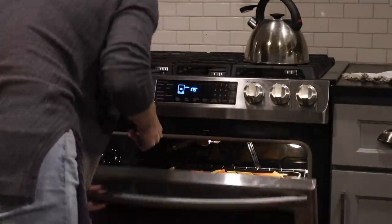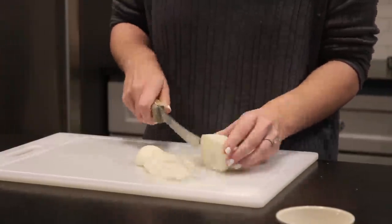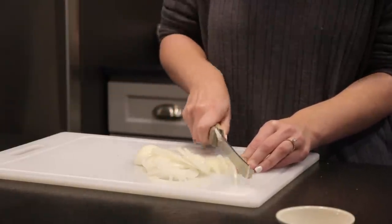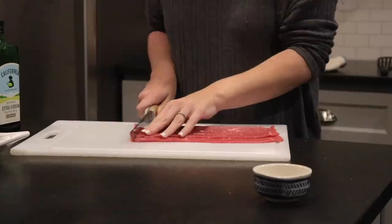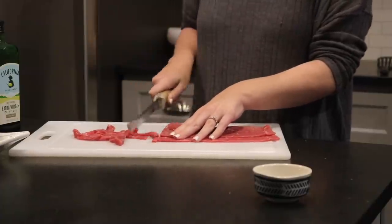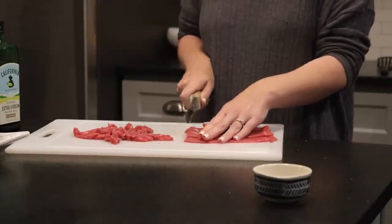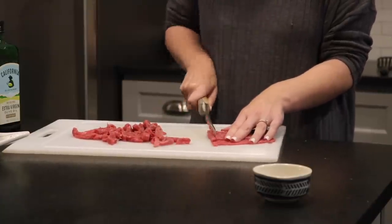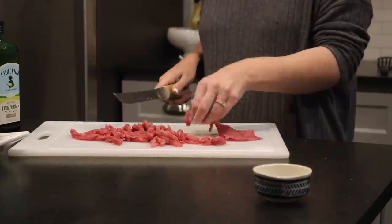I don't love peppers on my Philly, so I just did onions — but if you like peppers, go ahead and slice some up. I'm slicing onions and sautéing them on my flat griddle top with a bit of oil while I work on the meat. In my opinion, the best meat for a Philly is thin-cut ribeye. I went to Walmart instead of Publix and they didn't have thin-cut ribeye, so I had to get a different cut — but any thin-cut steak should work.